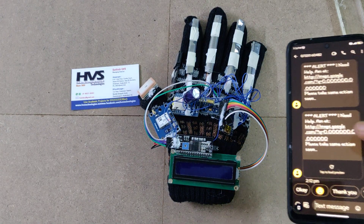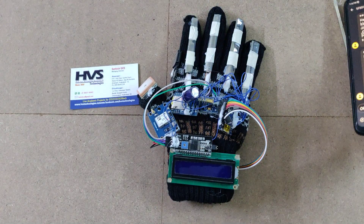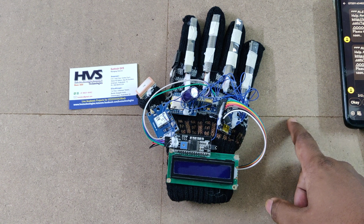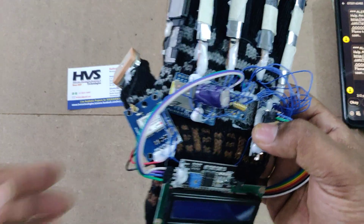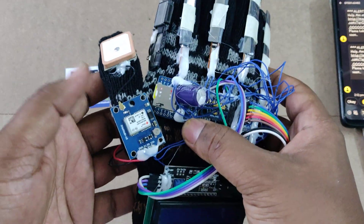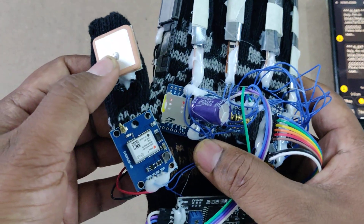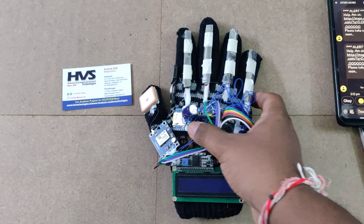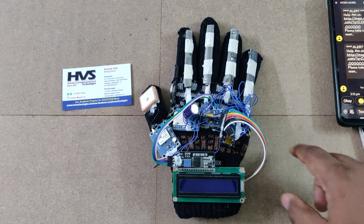When demonstrating this project indoors without sky view for the GPS antenna, you will get zero zero values. To get live location values, place the kit under open sky so the GPS antenna gets satellite vision and provides live location data. The device's white LED blinks when it has acquired a satellite signal.